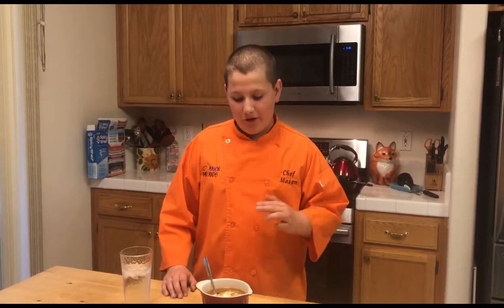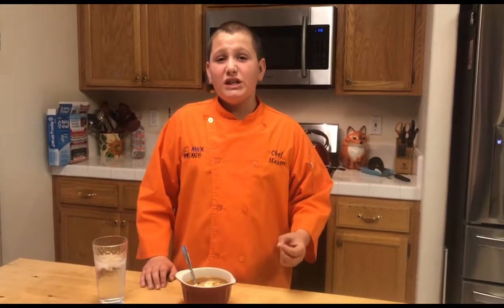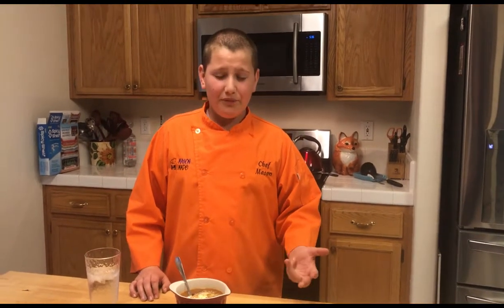How we did it is we added an extra can of black beans. We also added a little less cheese. They said a cup, but it looks like they put more than just a cup, so we just did 8 ounces of cheese.